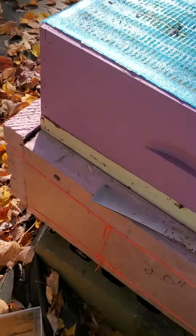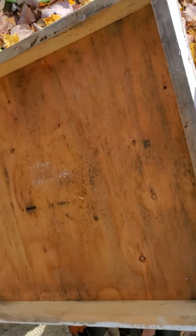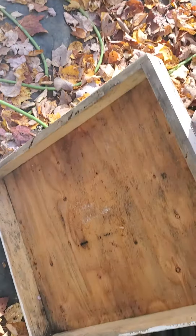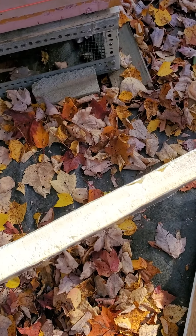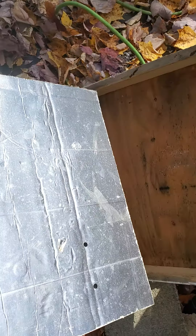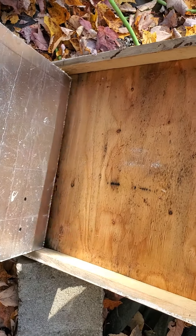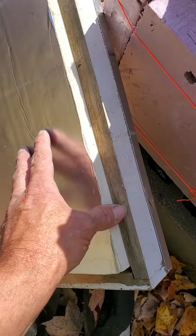We got the lid off — we'll sit it down. No bees inside. I've cut my piece of foam. I used rigid foam, not the beaded foam, because the bees will eat it. I've cut this 16 and a half by 20 and a quarter, and as you can see, it fits right in the lid.